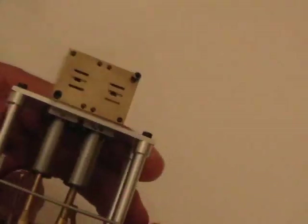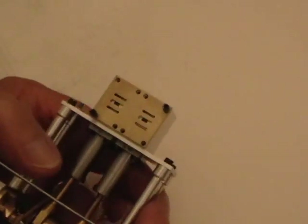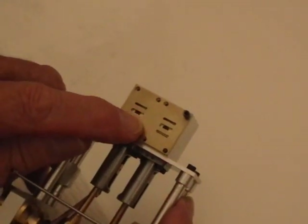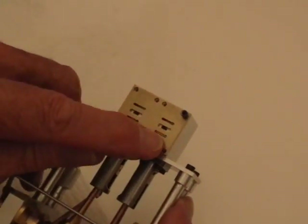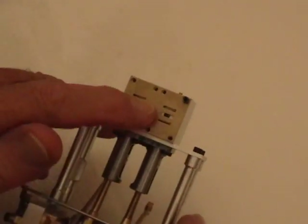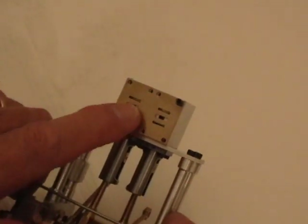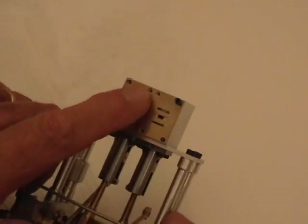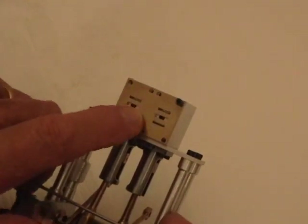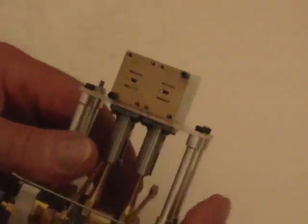Here I've temporarily mounted the finished valve plate onto the cylinder block, just to give you an idea of how it fits. You can see behind the narrow slots are the recesses. The wide slot in the middle is the exhaust port, and of course as the individual little valves slide over these slots they open and close them according to the position of the crankshaft — and that's how the whole thing works.